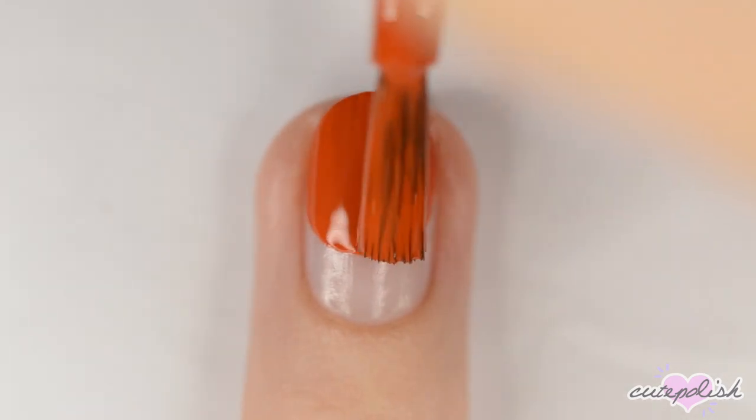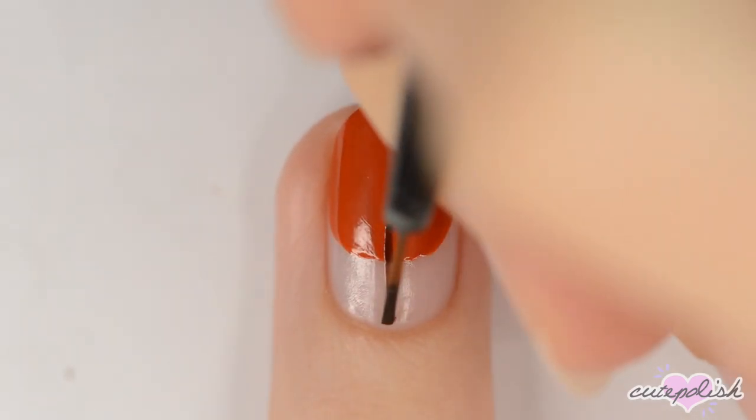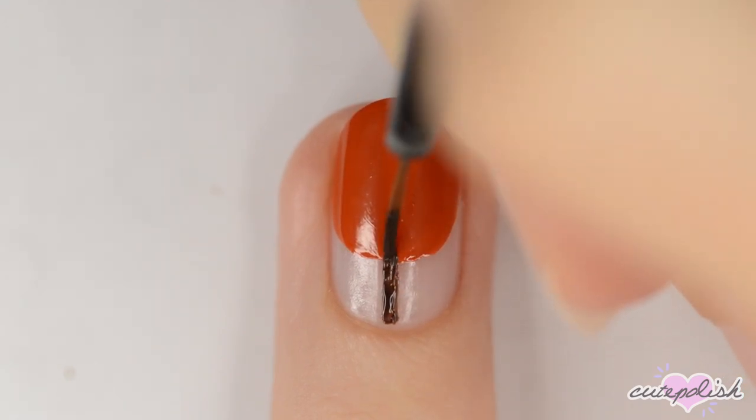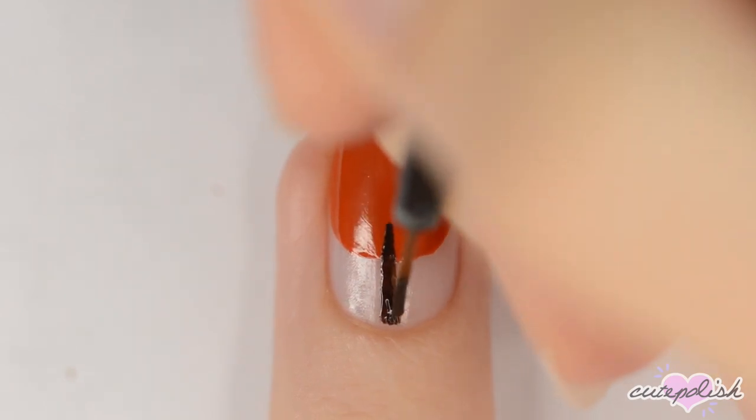Apply a second coat of color and, when that's dry, use a dark brown to make a line from your cuticle to about a third of the way into the oval. Thicken the line at the bottom to make the trunk, and then make the line taper off at the top like a branch.